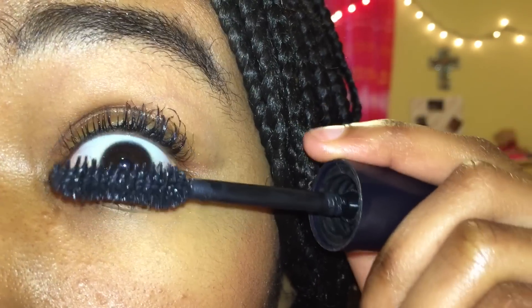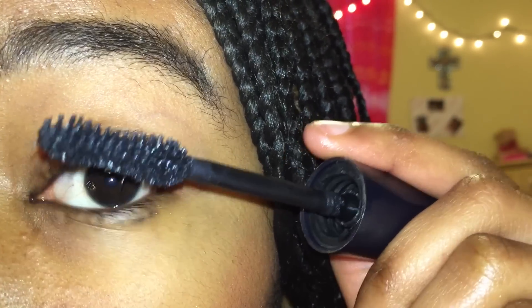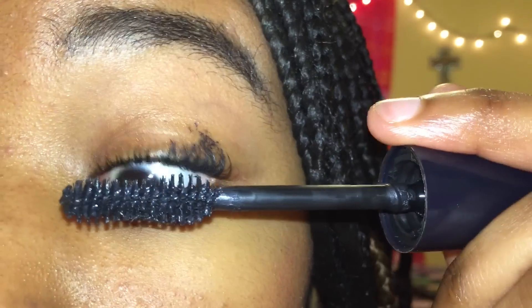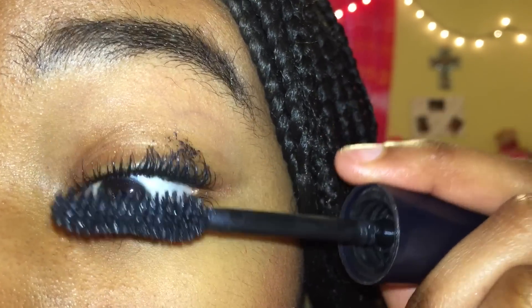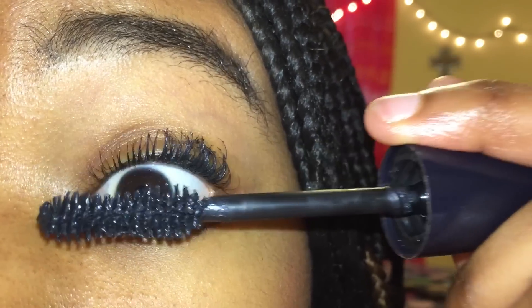Whenever I put on my mascara, I personally like to go up and then blink — I don't know, it makes my eyelashes a little bit longer. But whatever way you like to put on your mascara, you can do that.